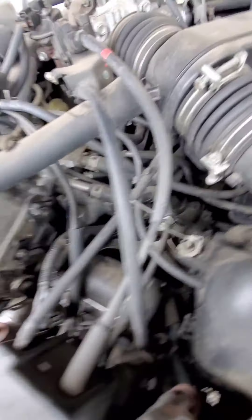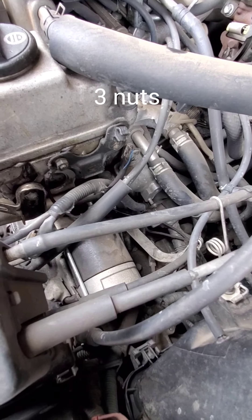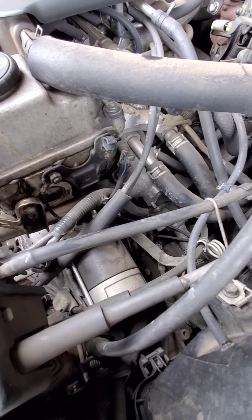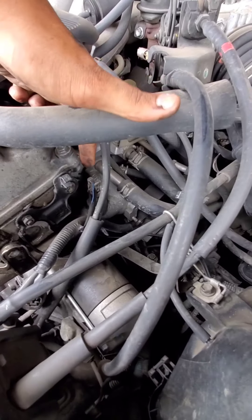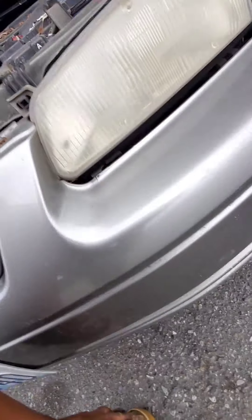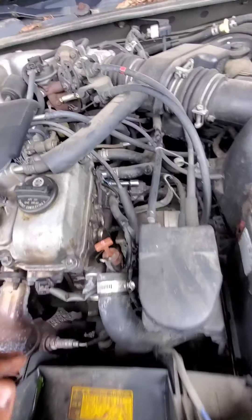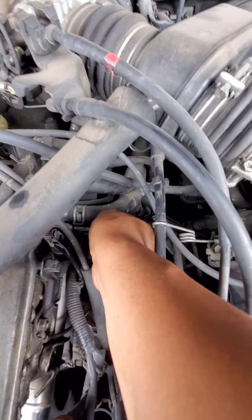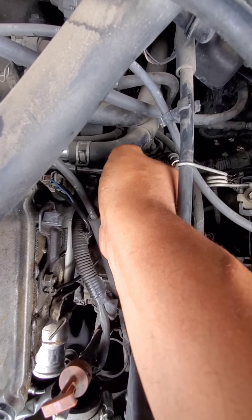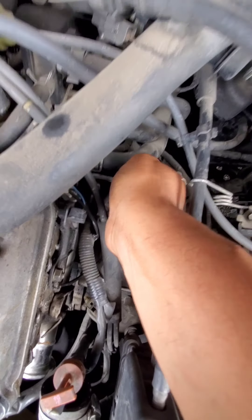Let's get that clamp bolt off. After that, there are only two bolts holding the thermostat housing in place — one on top, one on bottom. You could disconnect this to get it out of your way. Once you're taking the thermostat housing off, make sure you've got your tray underneath to catch any coolant that falls and spills down.